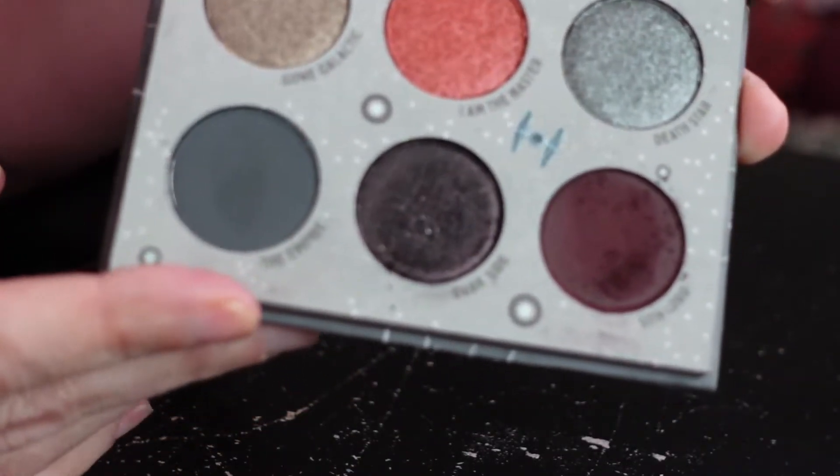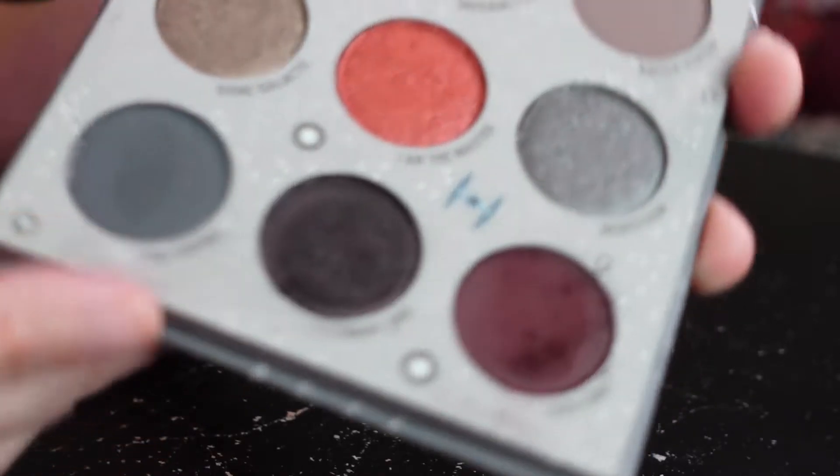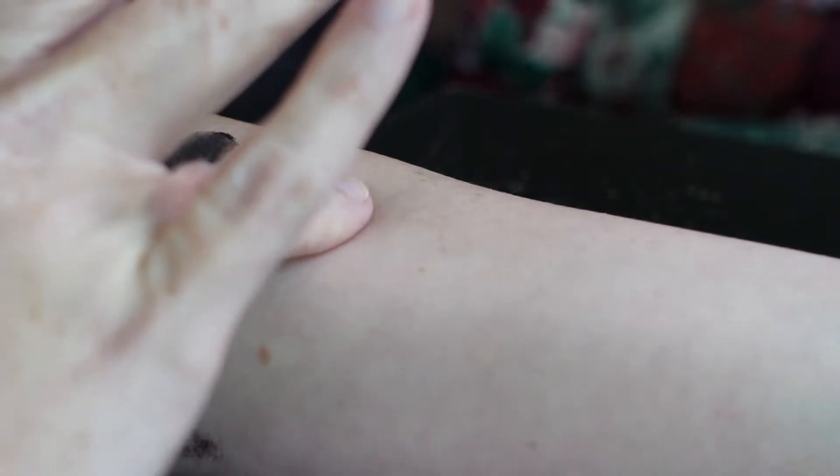The next color I'm going to swatch is going to be this grayish color. It's called The Empire and it does look like it has a little bit of blue undertones to it. Grab some with my finger, and let's grab some with the brush.